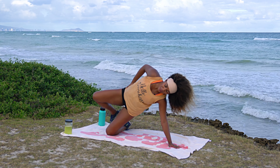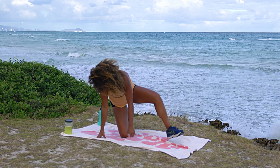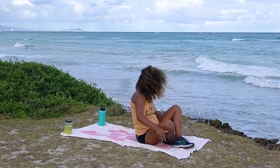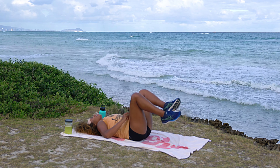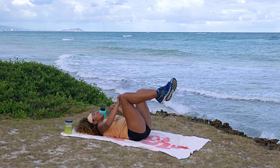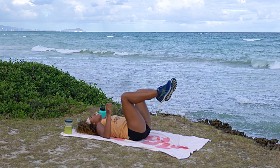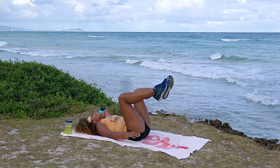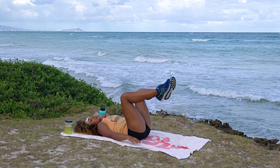Flip back over onto your back to work those obliques. Come down nice and flat, knees just above the hips. Bring the left hand behind the head, right arm down. Bring the left elbow toward the right knee and back down. 30 seconds on the same side, then we'll switch. Exhale as you squeeze up, release the air — big contraction.